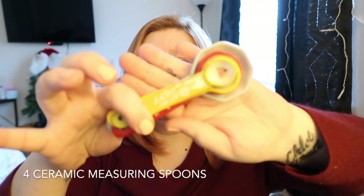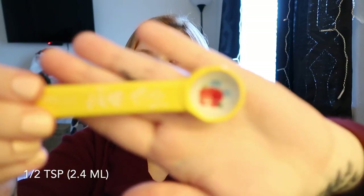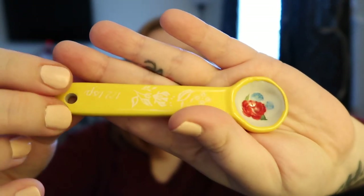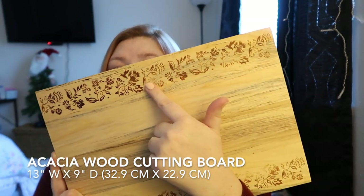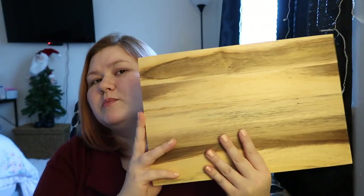Super cute spoon set. The one tablespoon, one teaspoon, half teaspoon — I have them upside down, but the little measurement is there. The fourth teaspoon. Wood cutting board with that same beautiful design as on the wooden spoon, and it's just plain on the back.